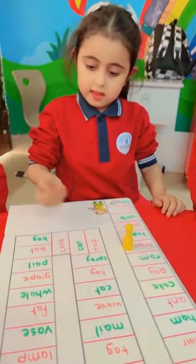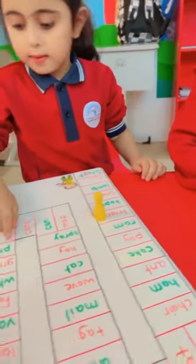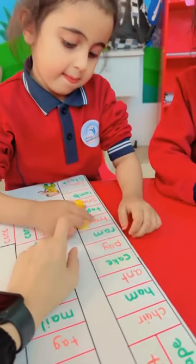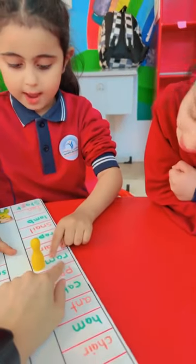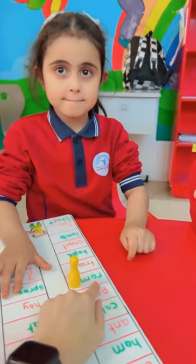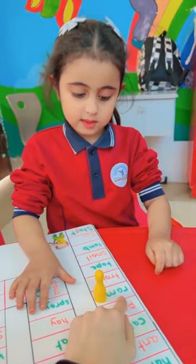Sahab, roll the dice. One more step. One more step. Great. Read it. Ram. Higher voice please. Ram. Ram. Is it short A or long A? Short A. Super. Next.